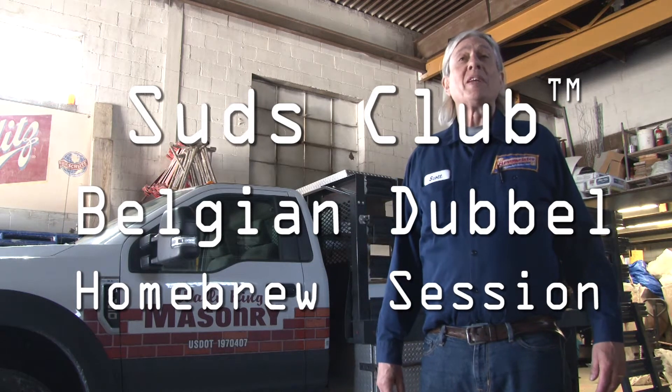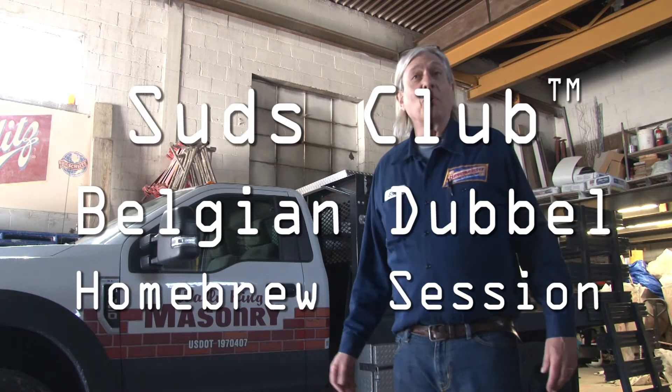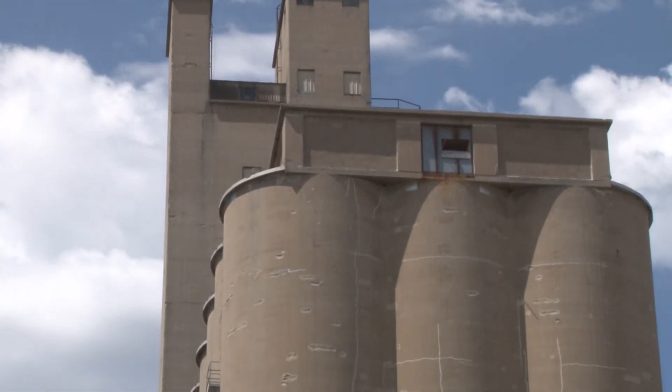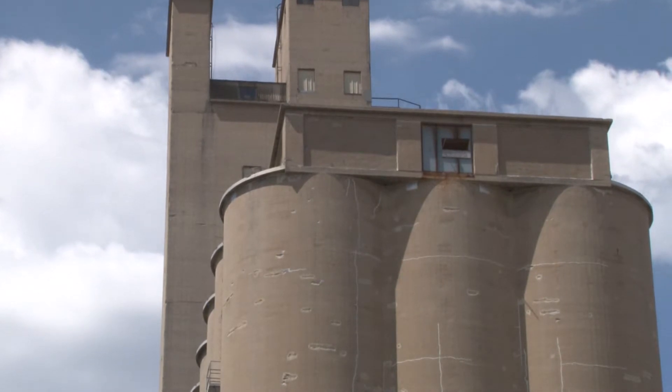National Homebrewing Day, May 1st, 2021. We're here at the worldwide headquarters of Wally King Masonry in West Milwaukee. This is a very auspicious place to brew a beer because we are literally in the shadow of one of the biggest malting companies in the world, Malt Europe. It was Brainerd Malt — Malt Europe bought it in 2008.